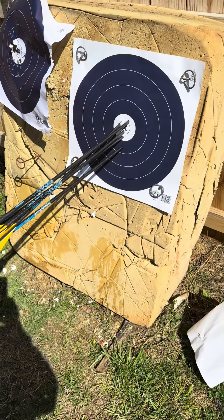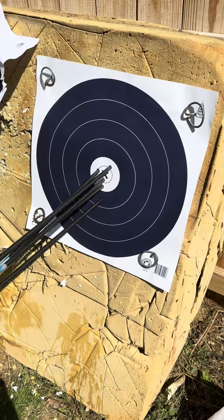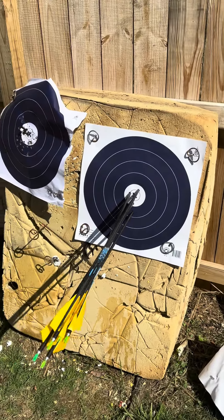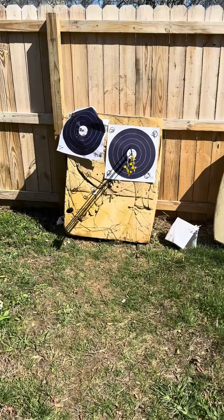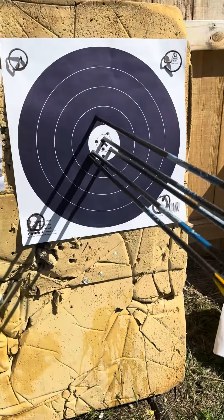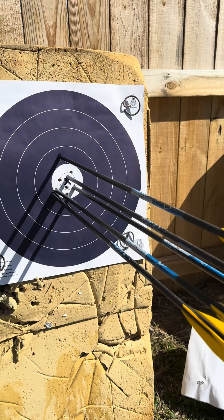Not a bad start — that four was the last arrow I shot, so three X's, a five, and a four. I just didn't get it there and it went off before, so hey, still a good start. Second end: 23 — I dropped two there. A couple X's and a five, but that high one was the second arrow.